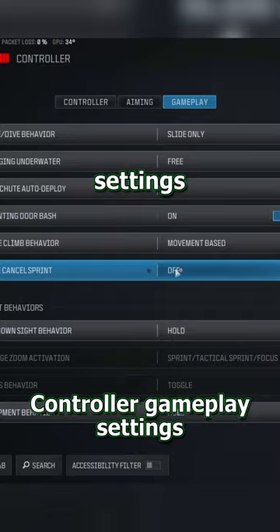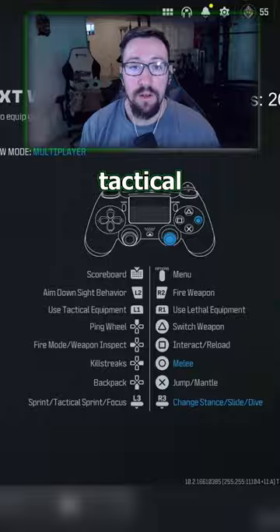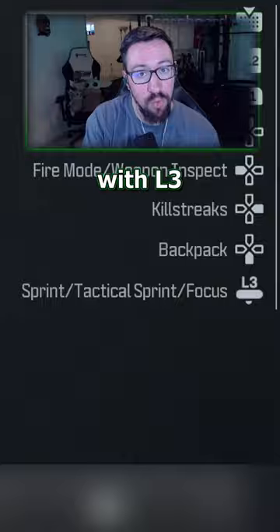To avoid this, first go to your controller settings and make sure the slide cancel sprint setting is turned on. Then go to your button layout and choose tactical. Now you can crouch and slide with R3 and cancel the slide with L3, meaning your thumb can stay on the analog stick and you can aim and slide cancel at the same time.